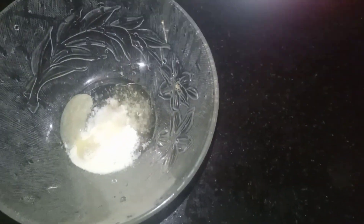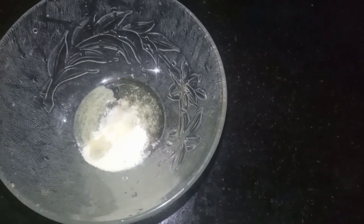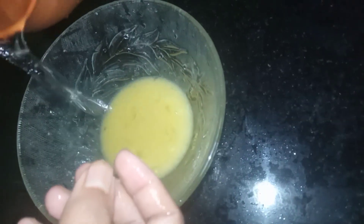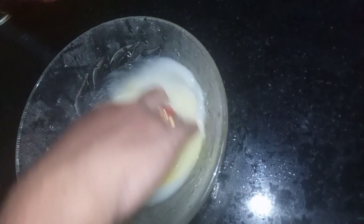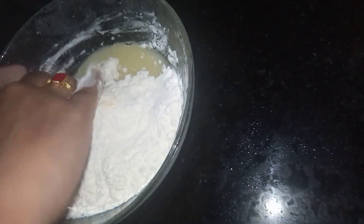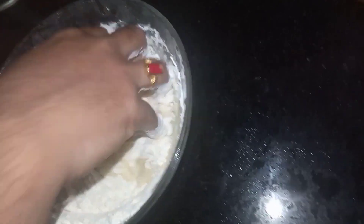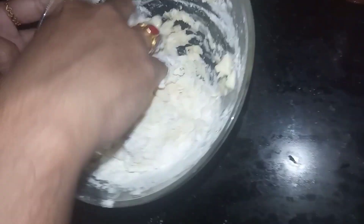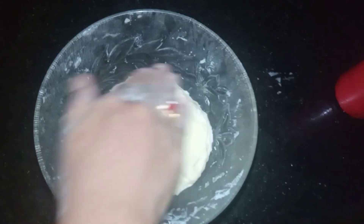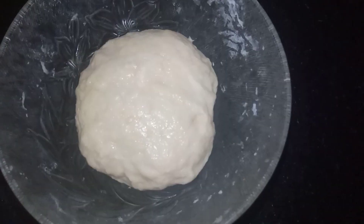Let's add 1 spoon of sunflower oil and add some salt. Then we will add 1 spoon of salt. Low pressure — this is why I can have a fire. I can wash my hands. There is no water, but here we will need water. I am going to put some grease on the sunflower oil.